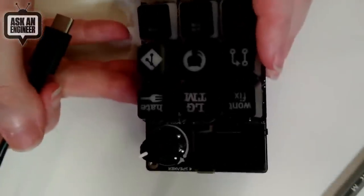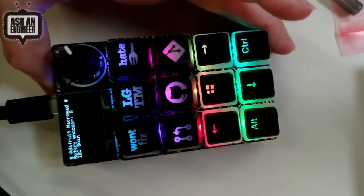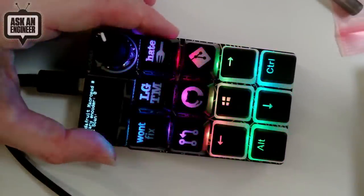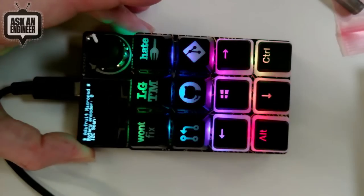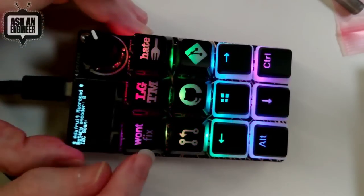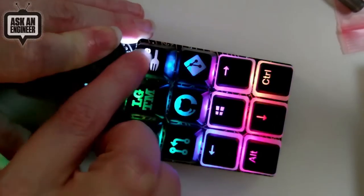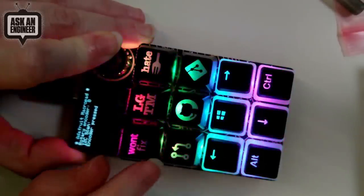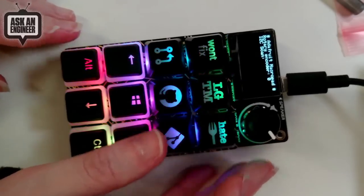So you can see the keycaps — some generic ones and then these at the top cycling through colors. When I press one it gets brighter and turns white so you can really see the design. You've got 'won't fix,' 'looks good to me,' 'hate fork,' a pull request key, OctoCat, and Git. If you're going to have a mechanical keyboard, why not have a little bit of a ridiculous key switch on there?